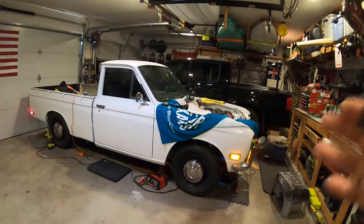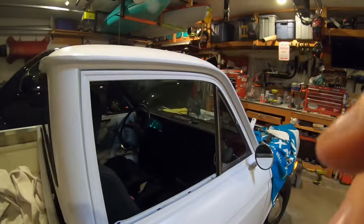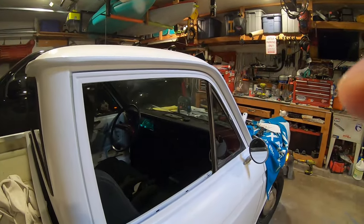This episode is about the fuse box install and the dash. So enjoy.